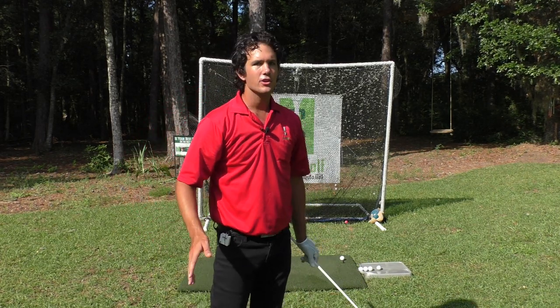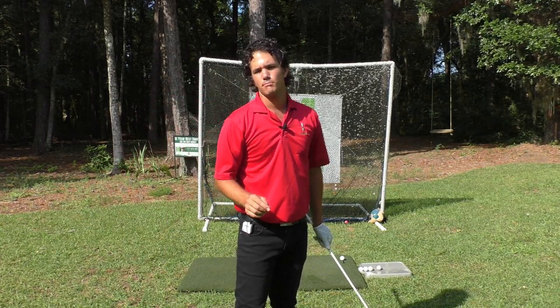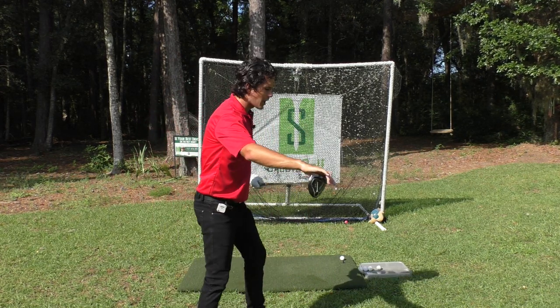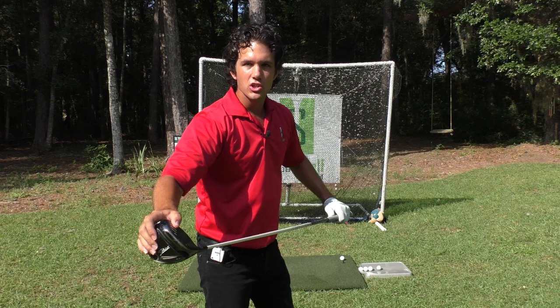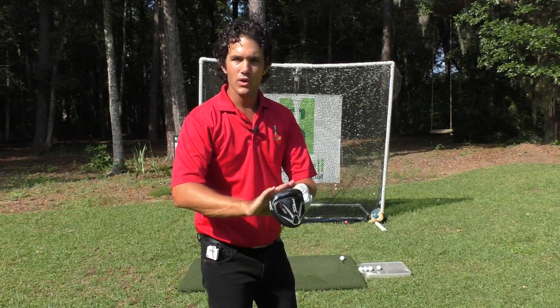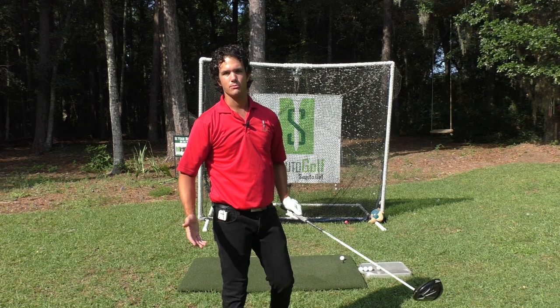I'm not looking at a specific number — you don't need to have a three-second tempo. Everybody is different; your tempo is going to be different. But you're going to see awesome benefits from this tip, such as feeling the club throughout the swing. You'll know where the club is because your rhythm going back allows you to feel the weight of the club head, so you're more aware of where the club face is. Most amateurs have no clue where the club face is — if you know where it is, you have a better idea of how to control your swing and get that club into impact. Better accuracy, more control.